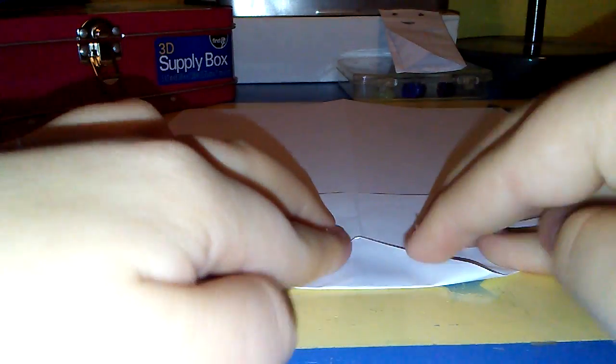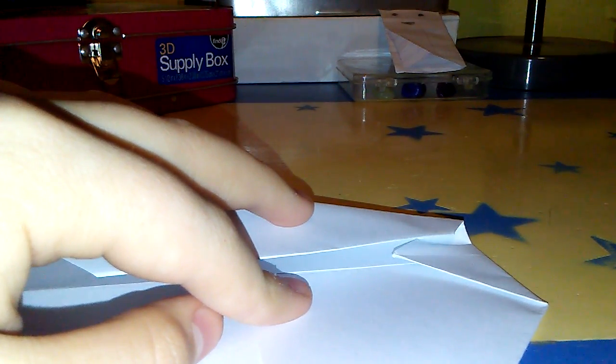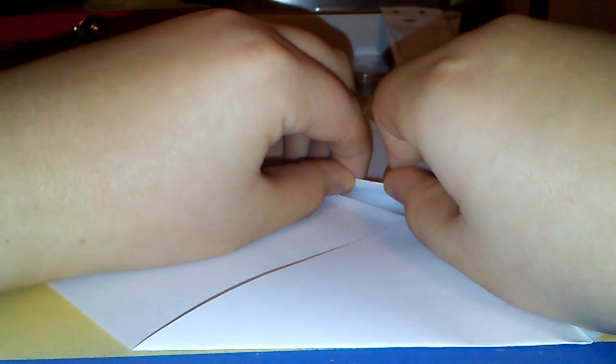Then take this tip and pull it over about one inch or so. Then take this corner and try to pull it to about right here — you can see the reference point — and pull it to about right there.